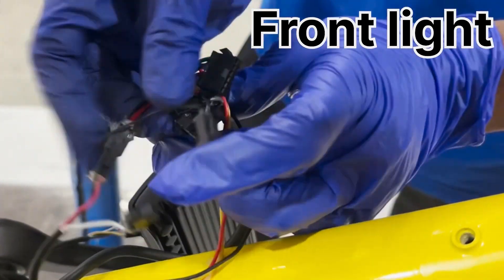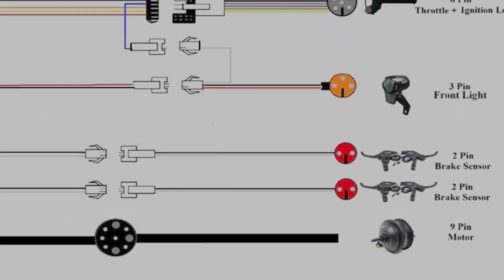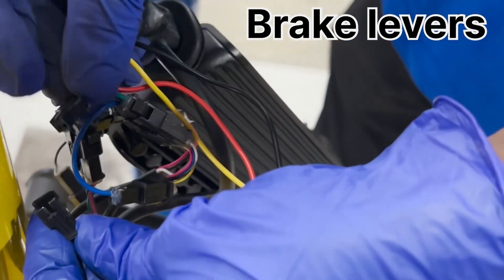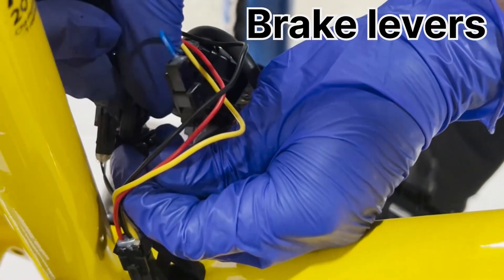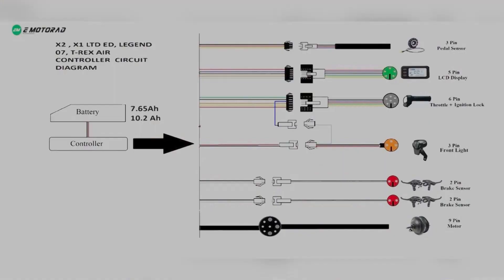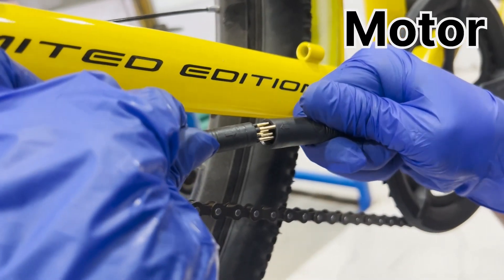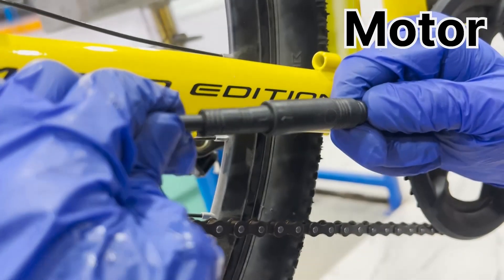The connector with a single black wire is left open. There are two similar types of connectors for the brake levers, one for the left brake and one for the right brake. Each brake lever is connected using a pair of black and white wires. When the brakes are applied, these connections send a signal to the controller to cut off the motor power, enhancing safety. Finally, the motor is connected to the controller using a 9-pin connector, which is responsible for transmitting power to the motor and receiving feedback signals, ensuring smooth and efficient motor operation.